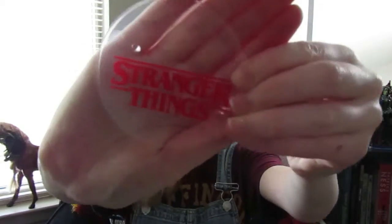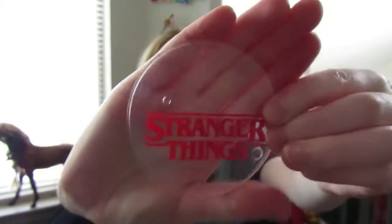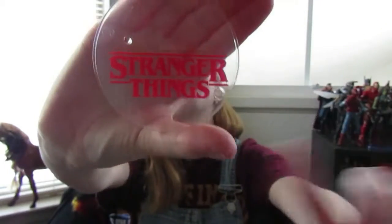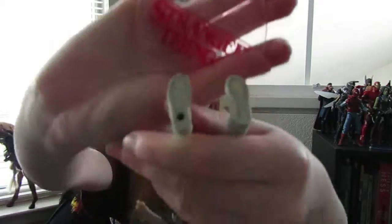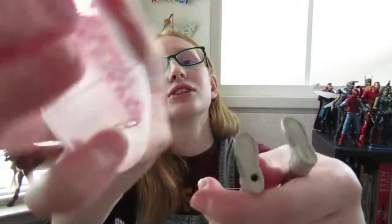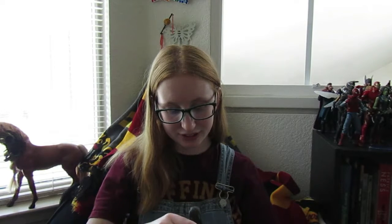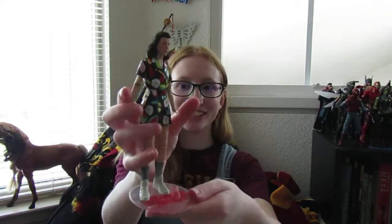It also comes with a stand, which makes me really happy, because most action figures don't come with stands. It has 'Stranger Things' on it, which I like. On the bottom of her foot, as you can see, it has a hole, and the stand has a peg. She can stand on this lovely stand, which makes me really happy.